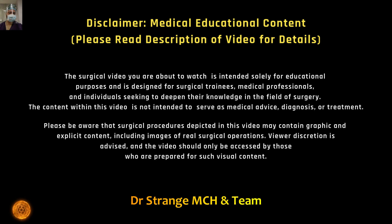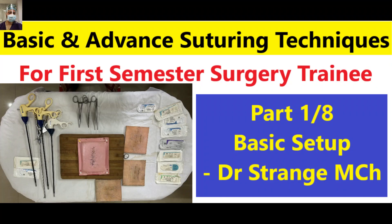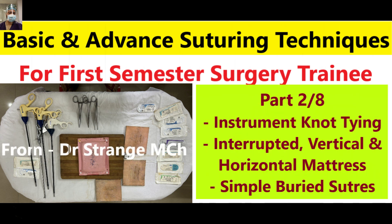From its inception by a French surgeon to its practical application in modern surgery, we are delving deep into the technique that reinforces tissue integrity and prevents leaks.